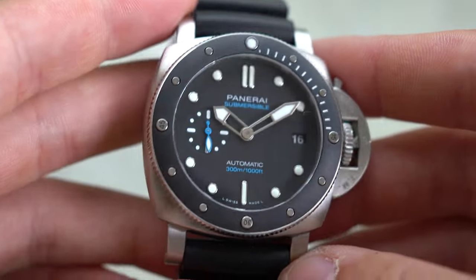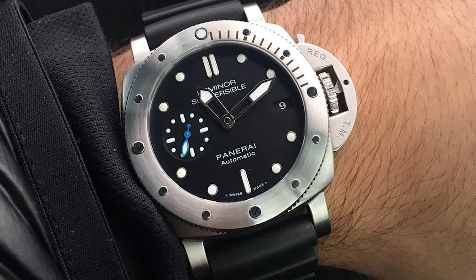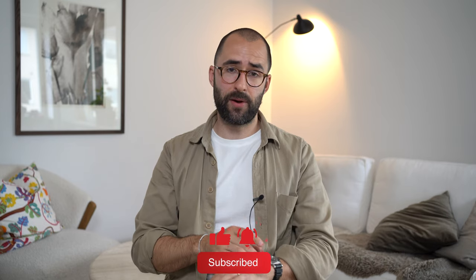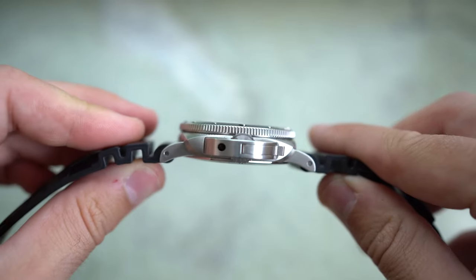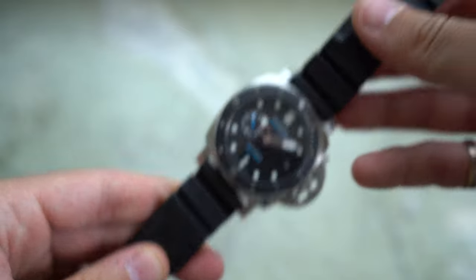So the difference between the 682 and the 683. The first obvious tell is that the 683 has a ceramic insert in the bezel, while the 682 is fully in steel. On the 683, you have the Submersible text in blue, the seconds hand in blue, and the 300 meter / thousand feet text in blue, while on the 682 everything is in white. I actually prefer the fully white text on the 682, but I do prefer the ceramic insert on the 683. Case dimensions are the same — 42 millimeter — however the thickness is different. On the 683 it's 13.2 millimeter, compared to 14.3 millimeter on the 682, so this one is slimmer, which I like.